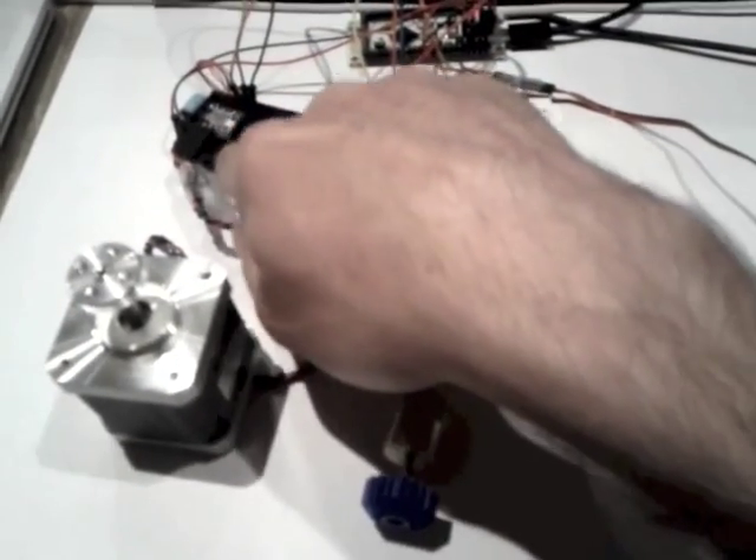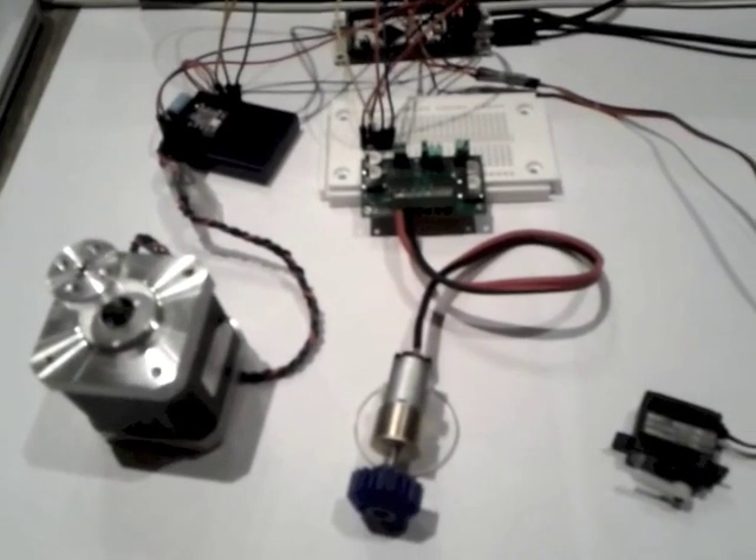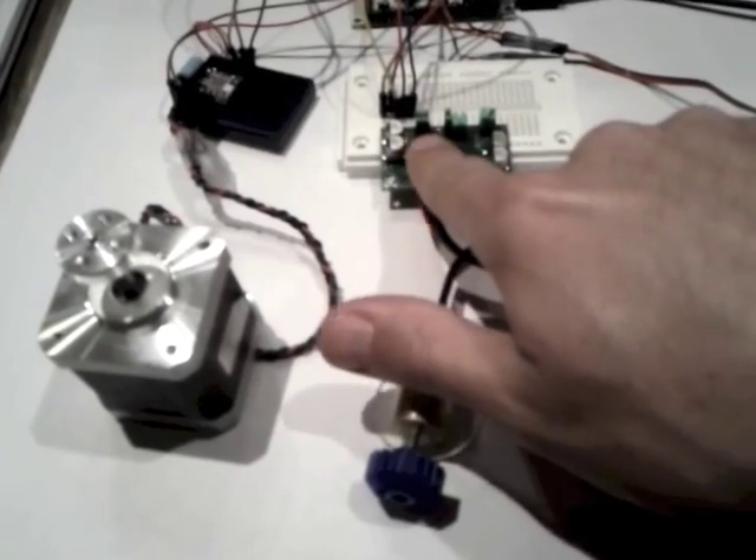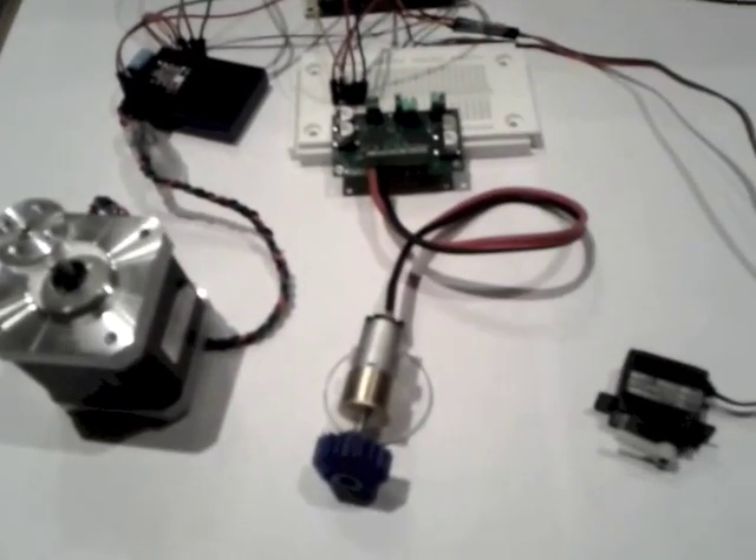What we'll see here is we have a stepper motor with a driver. The driver takes a stepping direction input. We have a DC motor here, also driven by a driver that takes two PWM signals.